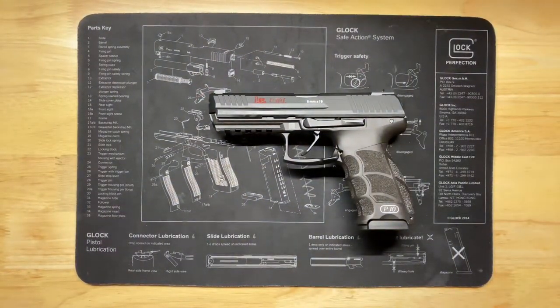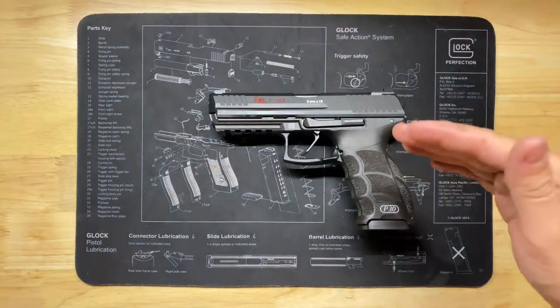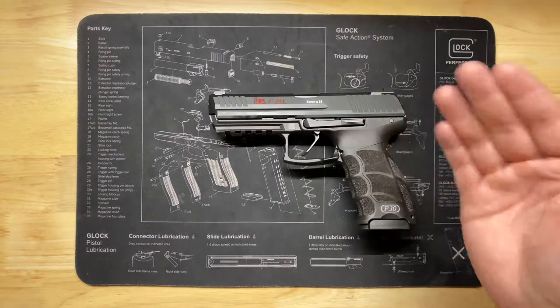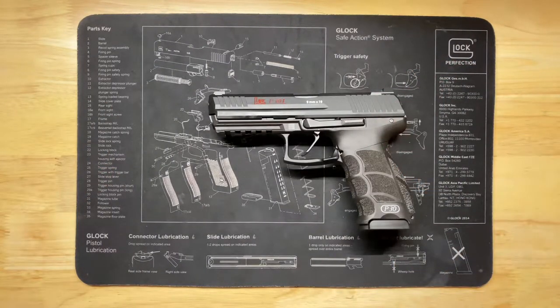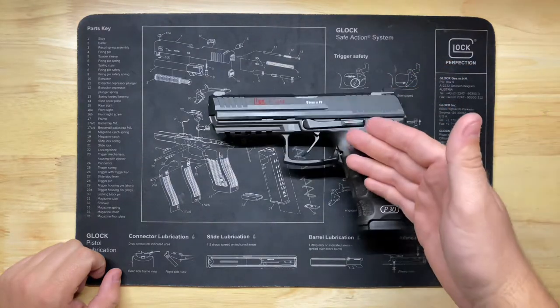Hello citizens of YouTube, this is the Geeky Nerd here. Today we're going to be talking about the Gray Guns flat trigger as well as the short reset LEM kit for an HK P30 — specifically an HK P30L LEM, or Law Enforcement Modification light trigger system. Before I begin, a big thank you to everyone who has liked, commented, and subscribed on previous videos.